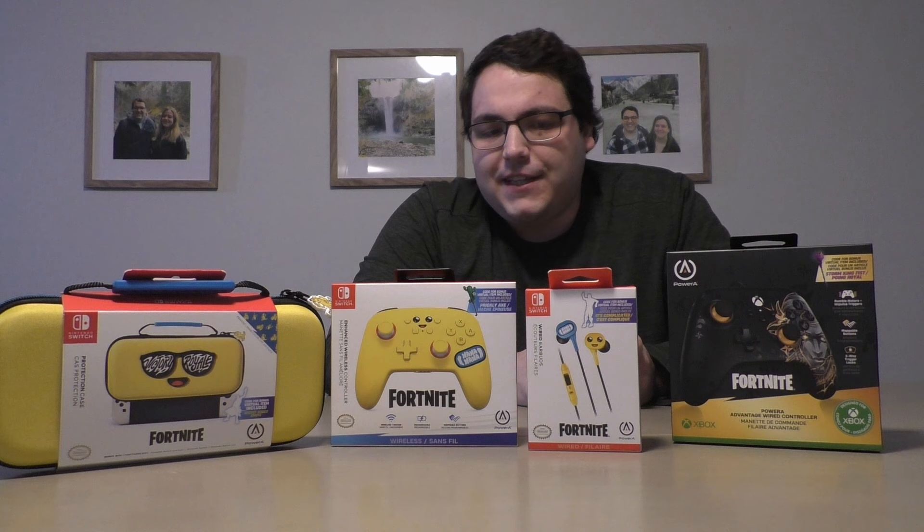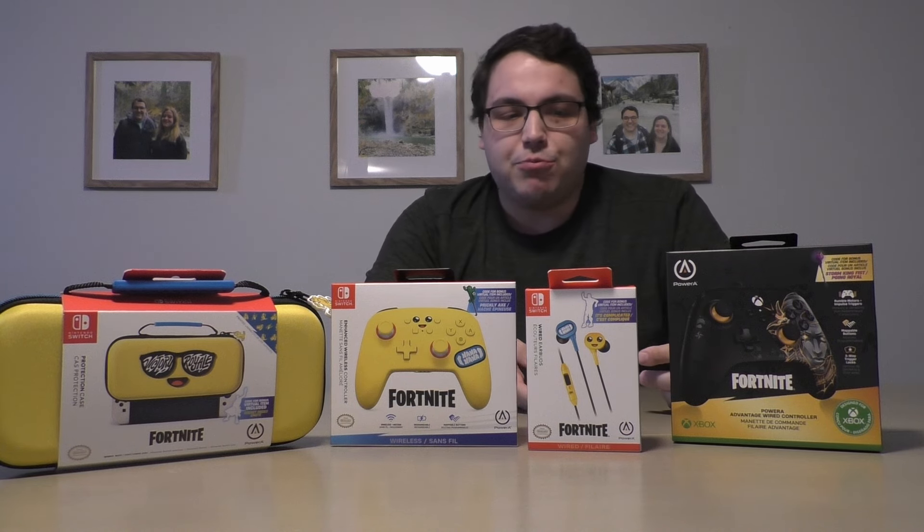I've never tried out their earbuds actually. One thing about this Nintendo Switch controller — it's wireless, which is a rare occurrence for Power A. Usually they have wired controllers to keep the price down, but this time for Nintendo Switch it is wireless, while the Xbox controller is wired.